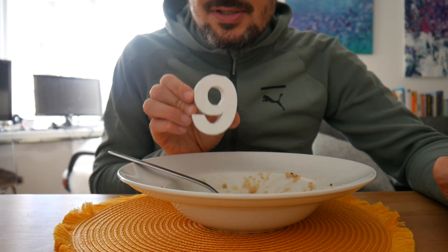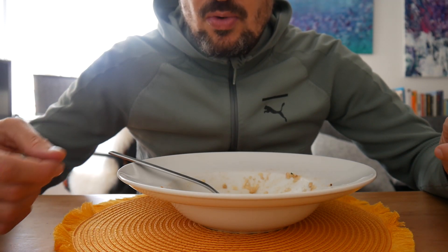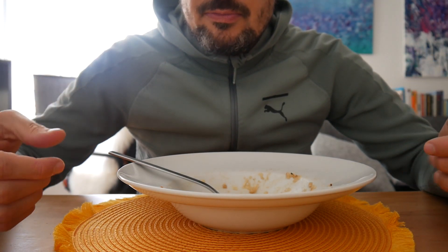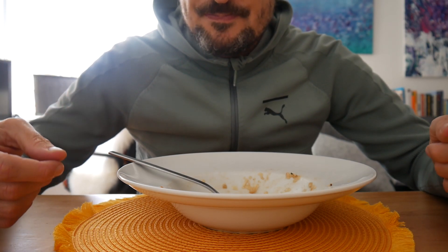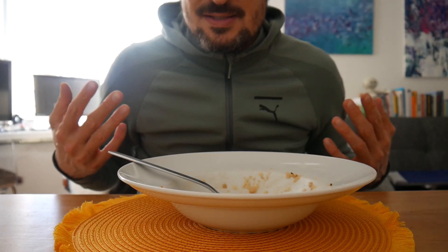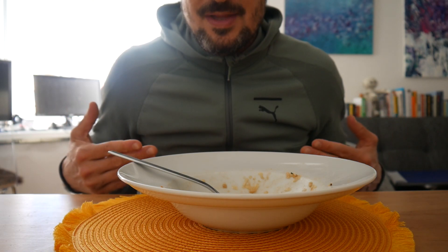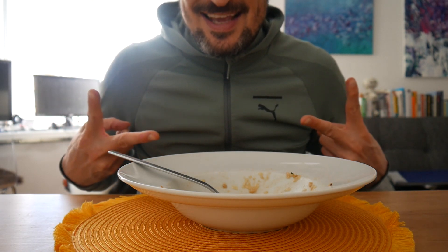It's an amazing pasta dish - nine points. Maybe I would add a bit of white wine next time to give it an even better flavour profile, but it was almost perfect. Really, really cool - one of my staples now when it comes to pasta dishes. That's it for today, check out the pappa di frate, and comment, like, subscribe to my channel - see ya!